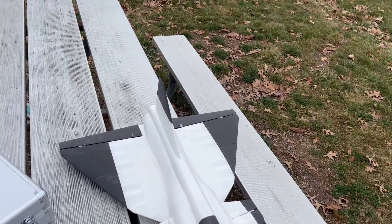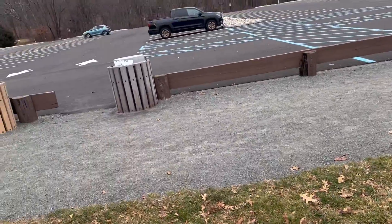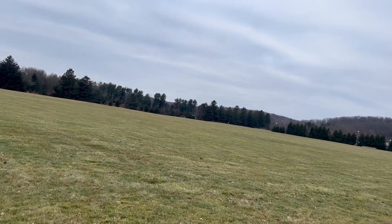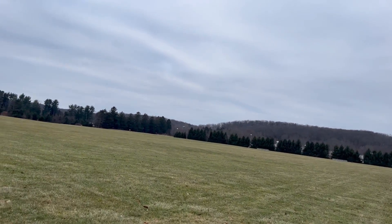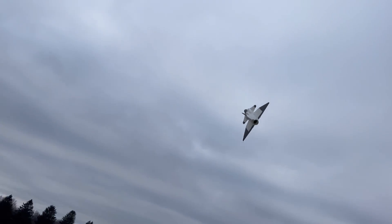Control surface check looks good, thrust feels good. I have one servo that's being lazy but hopefully we get a good flight on camera. Easy launch.